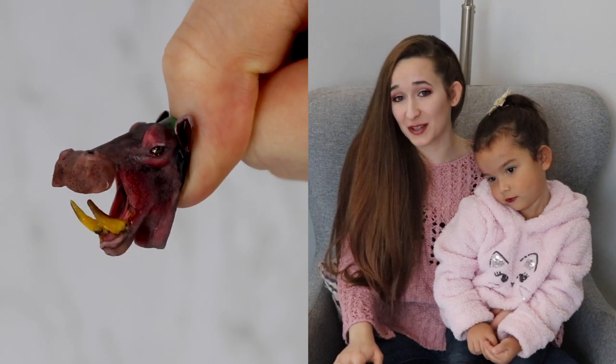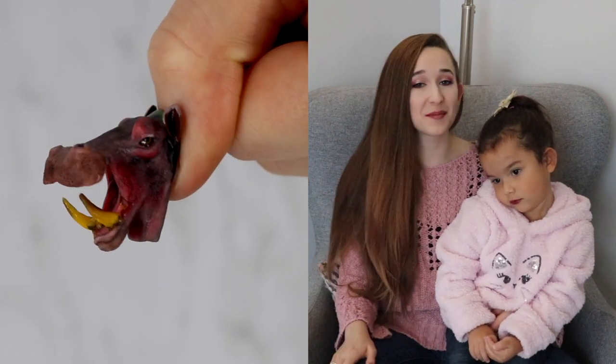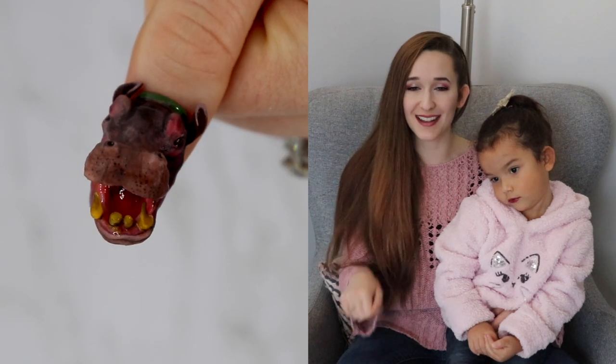I hope you guys like this design as much as I do. If you love the extreme 3D animals, I have a few others and I can link to them in the description box below, and I'll see you next time. Bye!